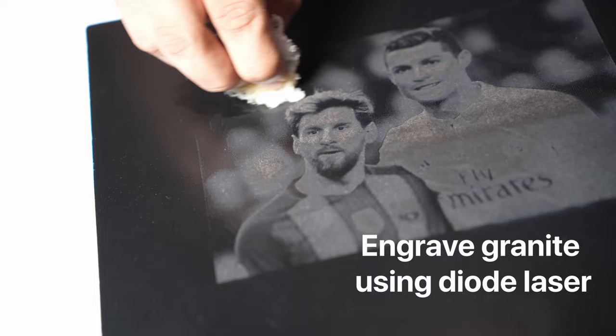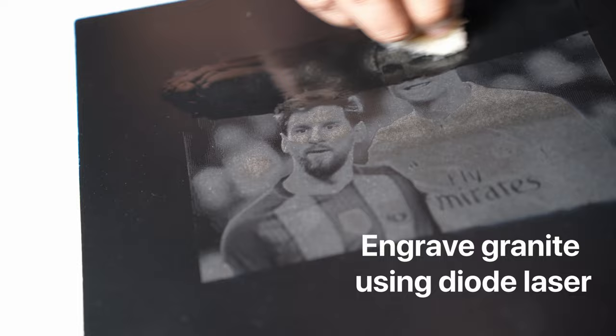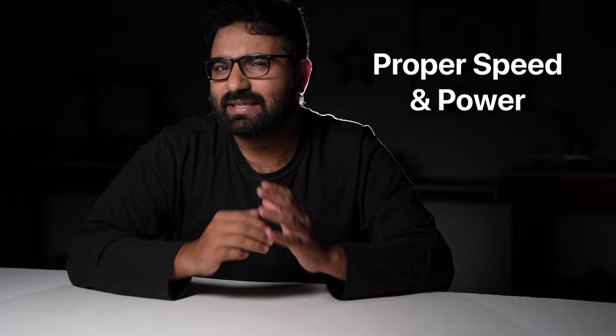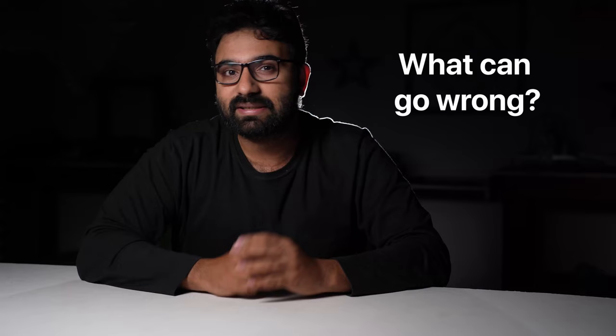Today, I am going to show you how to engrave granite using a diode laser. I have tried many different methods and I have figured out the best one for you. I will quickly walk you through each step of the process and show you how to figure out the proper speed and power setting for your laser. I will also tell you how to select a good granite for engraving and discuss some of the things that can go wrong while engraving granite.